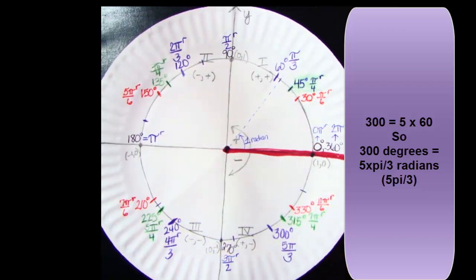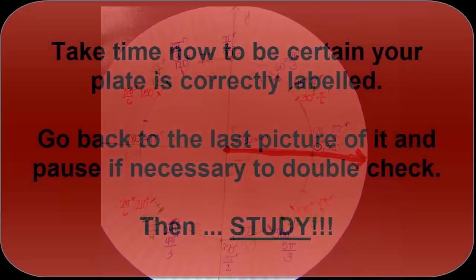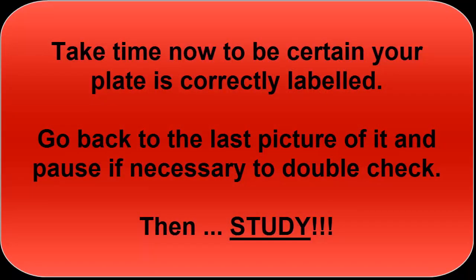And that's it for tonight. Take some time now — if you need to pause and make sure your plate is correctly labeled, do so. Double check, triple check, and then study. You need to know your plate really well. We're going to be continuing with it tomorrow. Have a good night.